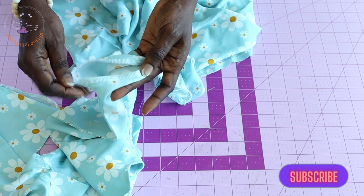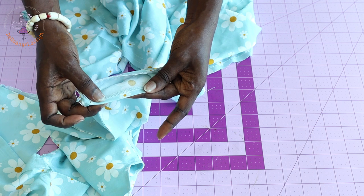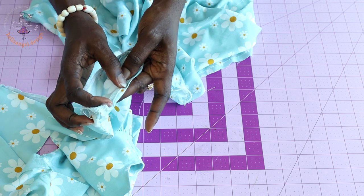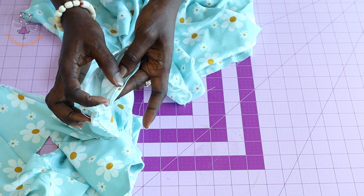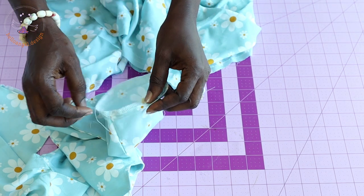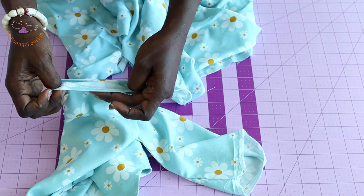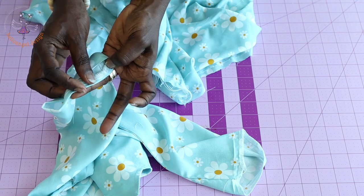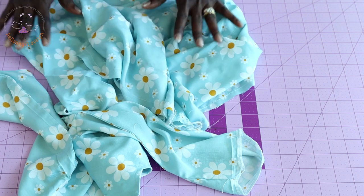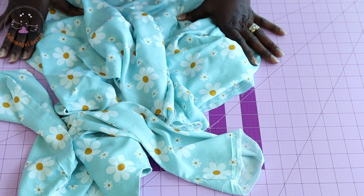To hem the sleeve, overlock the raw edges, fold inside half an inch or 1.3 centimeters, and top stitch all around — leave a gap of about 2.5 centimeters or one inch to insert the elastic. Repeat on the second sleeve, leaving the same gap for the elastic. We are almost done!